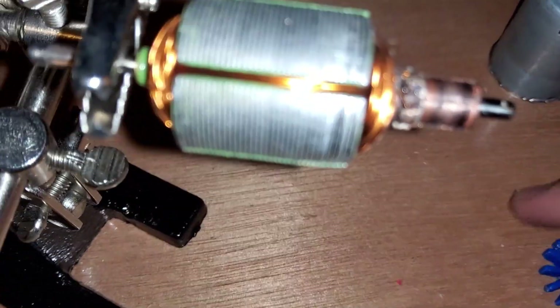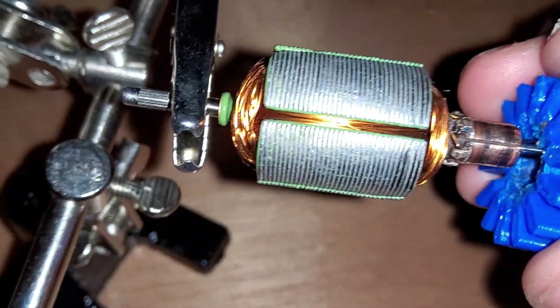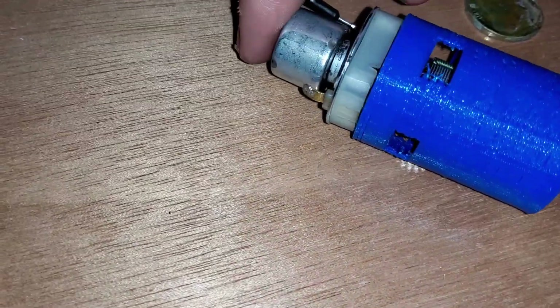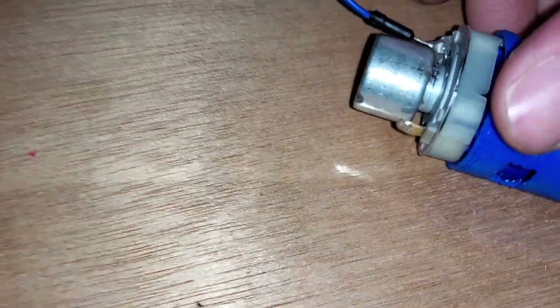I took it out of its original housing after it was running and it was very hot to the touch. I put the rotor in the bottom part of the motor and now I'm stuffing that into the new 3D printed motor housing.